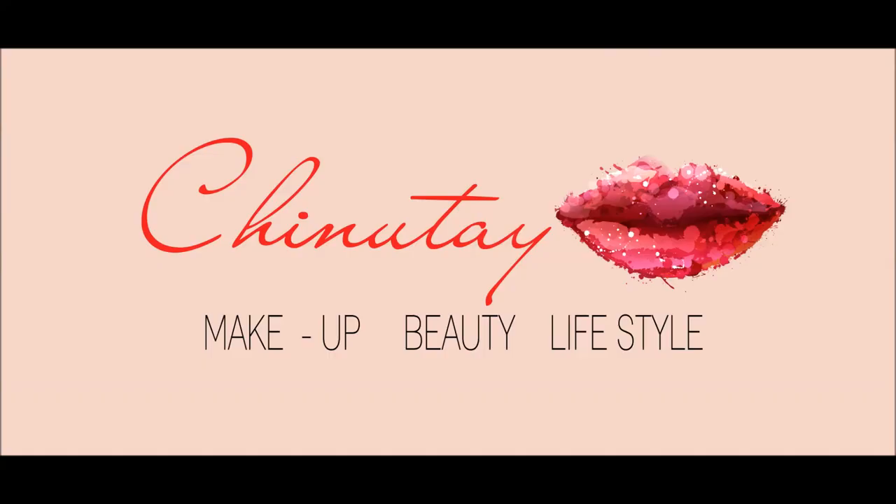Thanks for watching ladies — this is the finished tutorial! If you like my hijab, I can list all the details down below and how you can save some money on this hijab and every other hijab you see. I really appreciate all the love and support — like, share, and subscribe ladies. See you next week, bye!